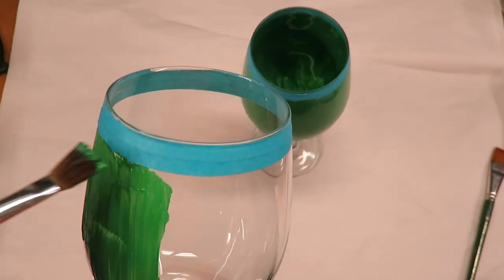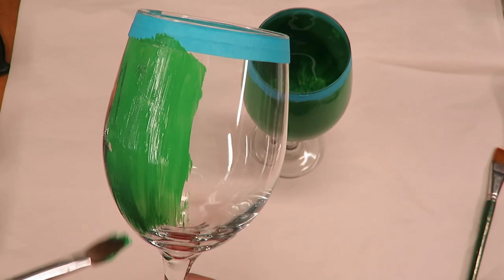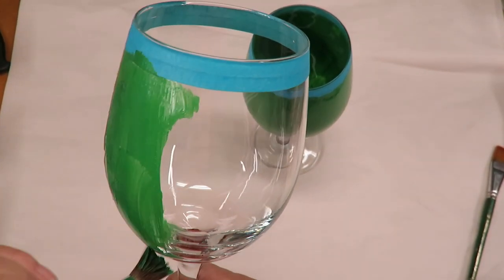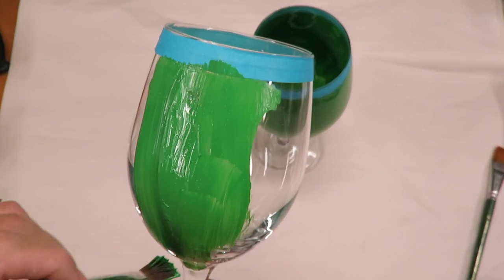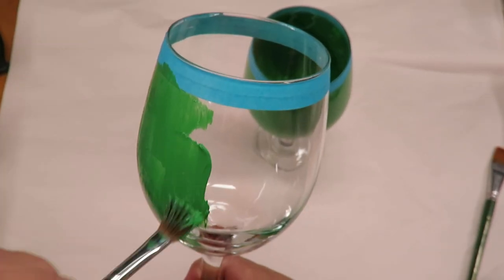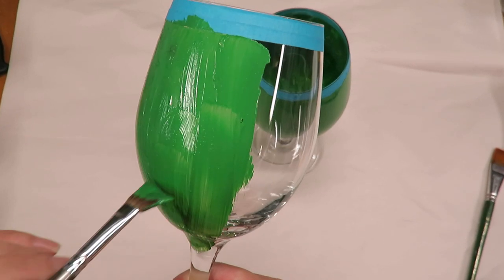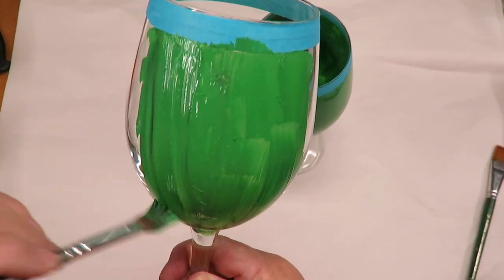I have already cleaned these glasses. You'll notice at the top of the glass I have placed tape here just to try to come out with a nice rim, and also to keep the line of paint down so that the person drinking out of this glass will not actually come in direct contact with the paint.